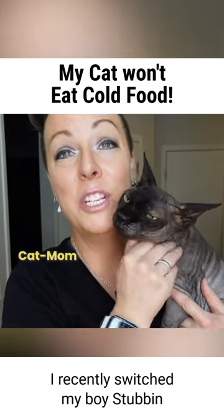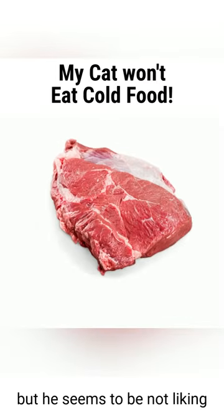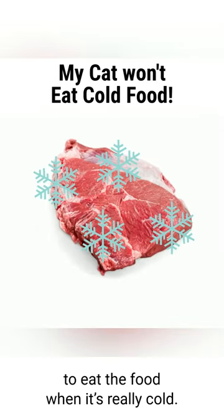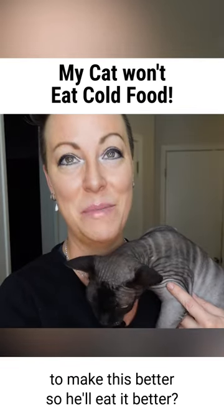Hey Pet Coach April, I recently switched my boy Stubbin to a raw food diet like you recommend, but he seems to not like eating the food when it's really cold. Is there something I can do to make this better so he'll eat it?